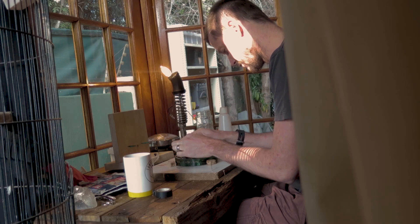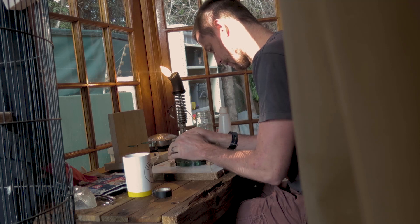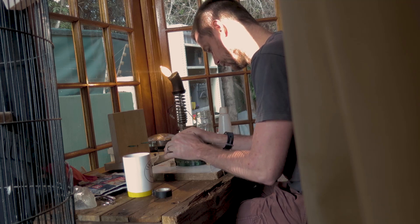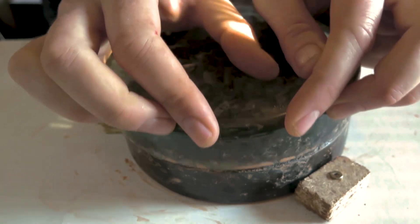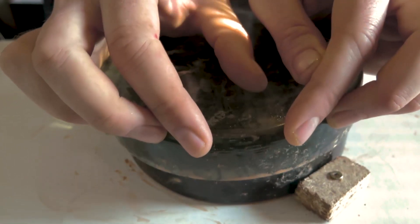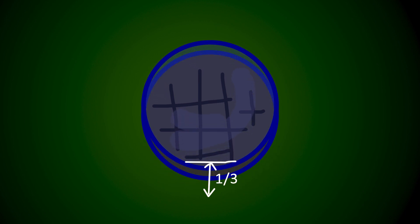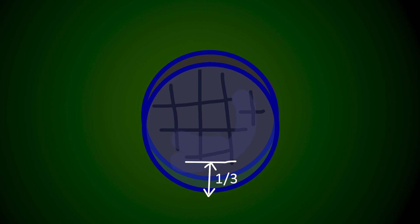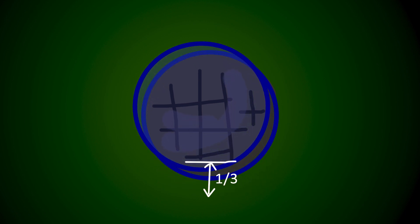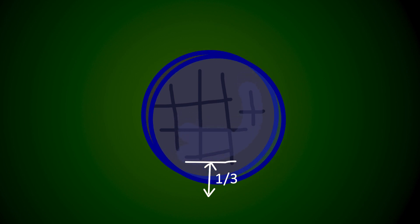Polishing the surface is much like grinding it. We need to push the mirror backwards and forwards over the tool until it becomes reflective and there's no trace of the grinding process left. The stroke is 1/3 centre-over-centre strokes — we push the mirror over the tool with a 1/3 stroke. Don't make the mistake of a 1/3 overlap; 1/6 of the diameter should move. You can also add in a slight W pattern.